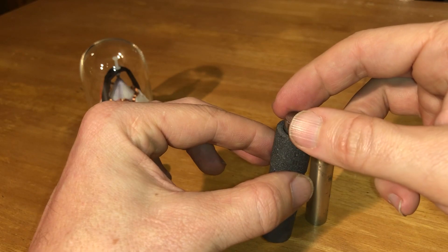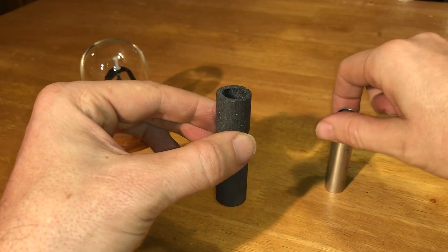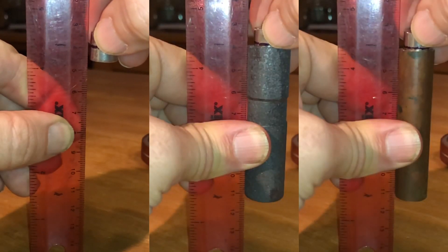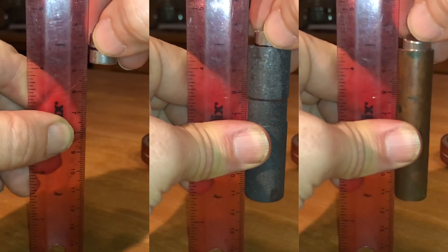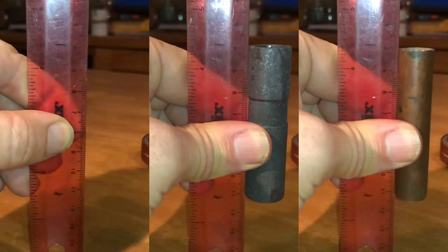So, the moment of truth — it falls fast. I'm going to line this up in the video editor and see if it's actually at free-fall speed. It just flies right down this as if it's not even there. So completely different than the copper.